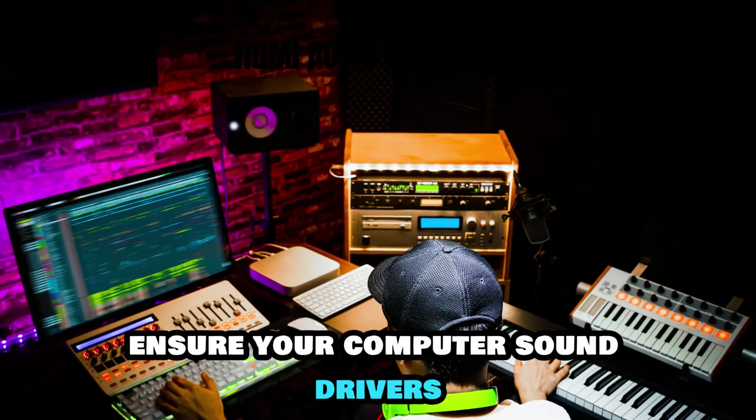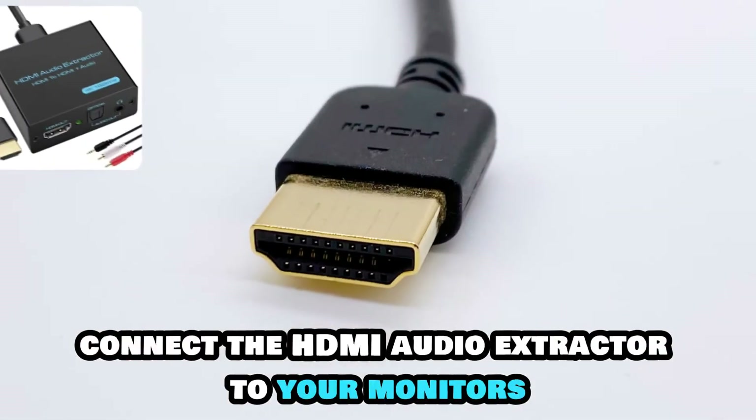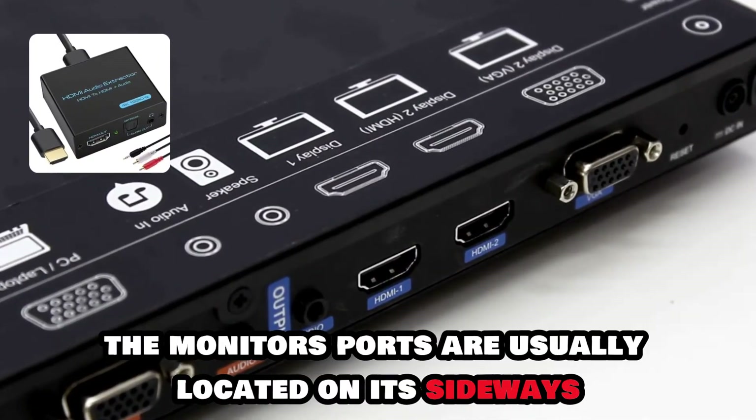Ensure your computer's sound drivers are updated to the latest version. Connect the HDMI Audio Extractor to your monitor's HDMI port. The monitor's ports are usually located on its sideways.